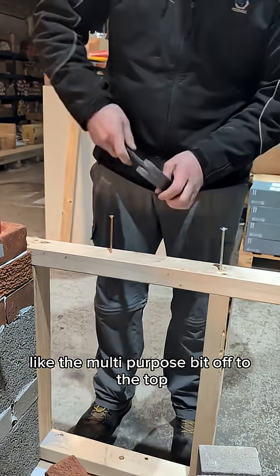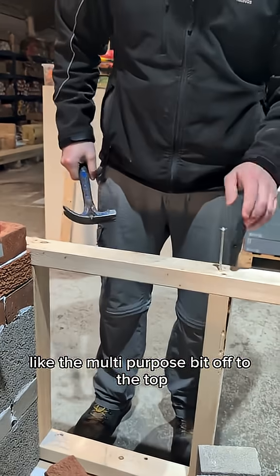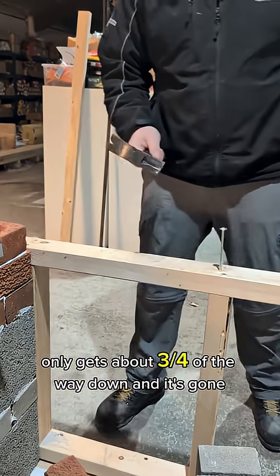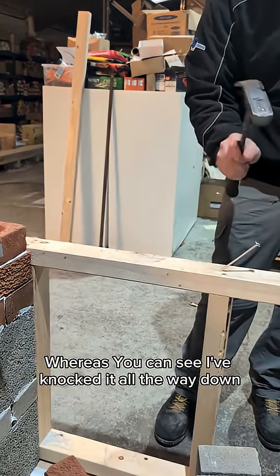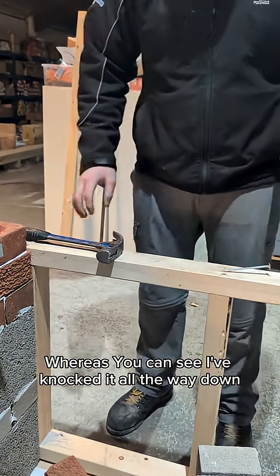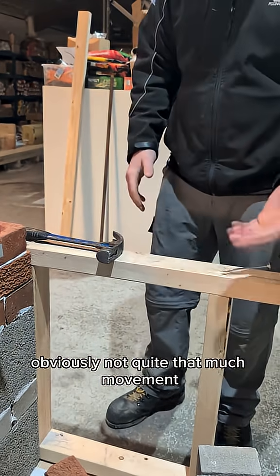On a standard screw like the multi-purpose, you can see it snaps — it only gets about three quarters of the way down and it's done. Whereas you can see I've knocked the structural screw all the way down.